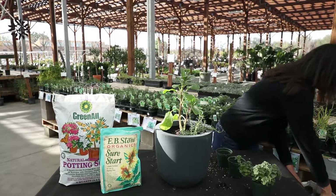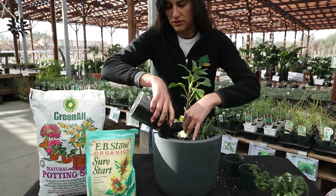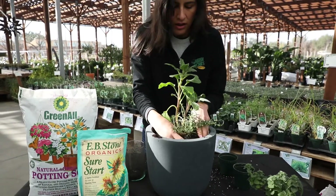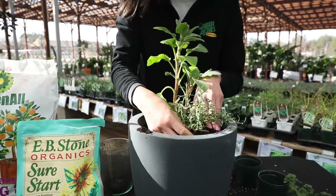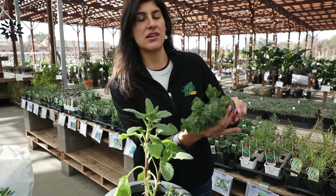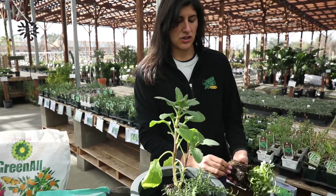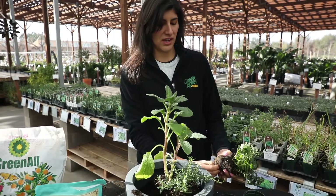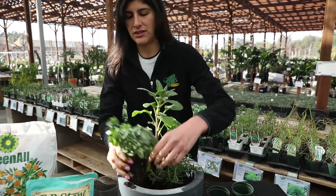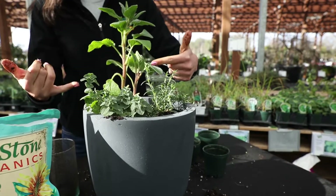I'm going to grab a little bit more soil, just to make sure there's plenty in here so it'll stand up better. And then I'm also going to plant some oregano. Awesome for making sauces — perfect if you're growing tomatoes this year, you can add oregano to all your tomato sauces. It's always a great addition. So you've got your borage, your oregano, your rosemary.